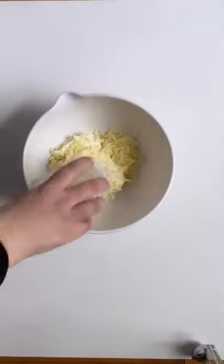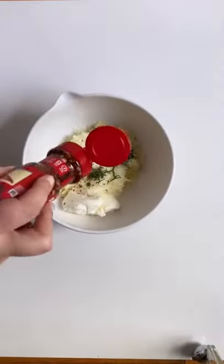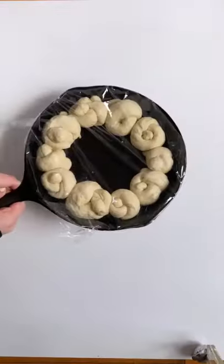Then combine cream cheese, mozzarella, Parmesan, ricotta, fresh basil, garlic, and red pepper flakes and put in the center of the skillet.